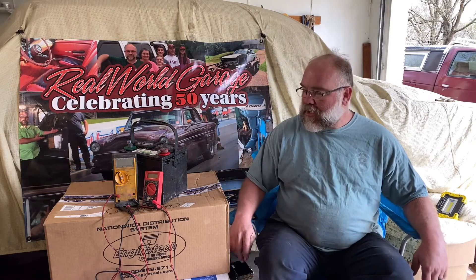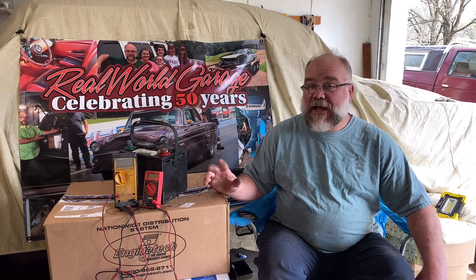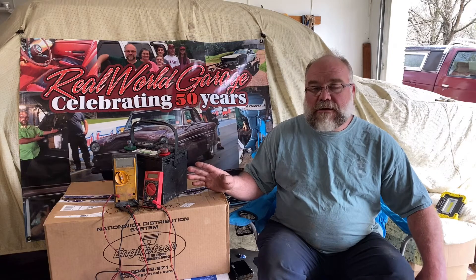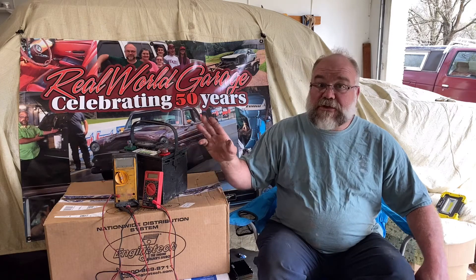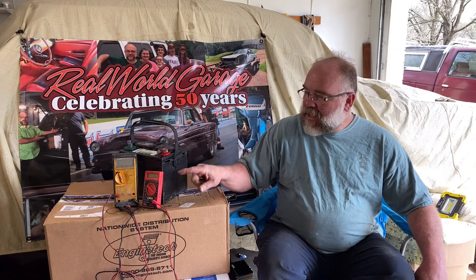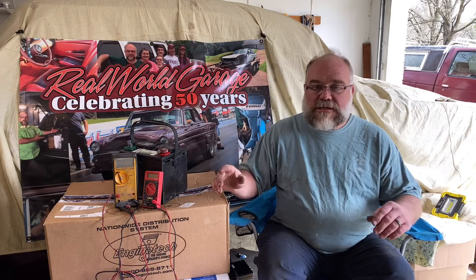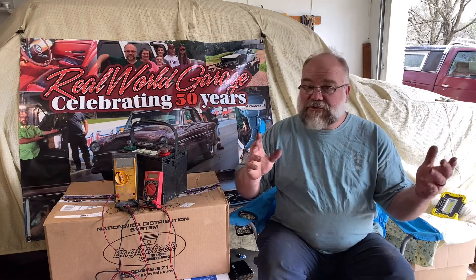Before we dive in, I just came back from a Ford-sponsored training course where the instructor specifically stated not to use a Harbor Freight meter when testing anything on new Fords — make sure you use a good quality Fluke. On modern electronics, accuracy really matters. My point in doing this review is: is this meter good enough for basic maintenance, checking alternator voltage output, or working on something built in the 60s or 70s?